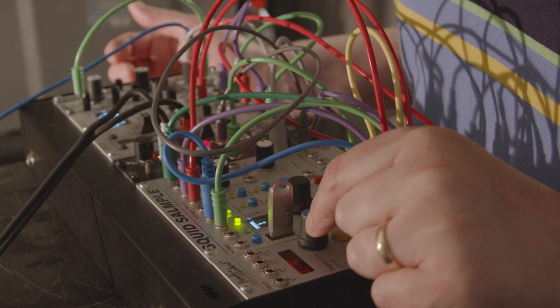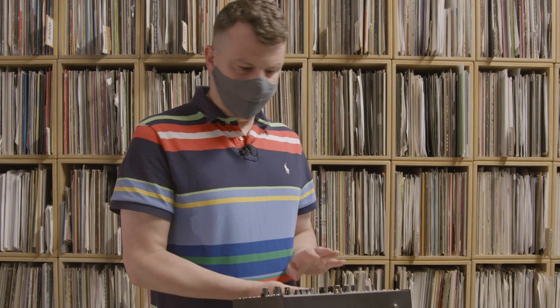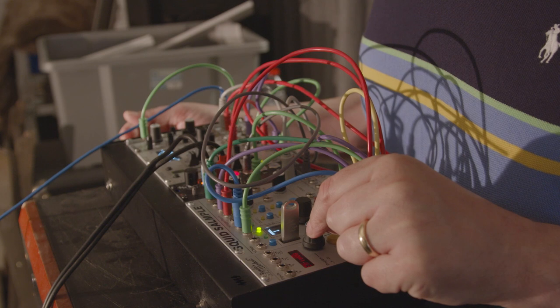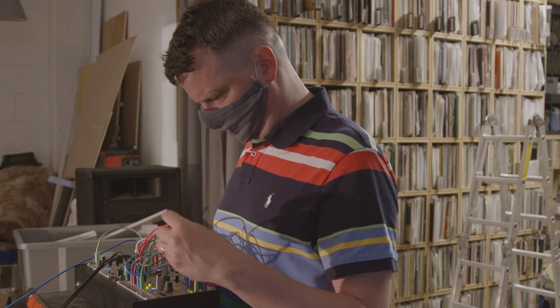What I like about the ALM YouTube channel is that it shows you ways to use modules in ways you wouldn't think of - like using the Squid as an echo or delay, or the Pam as an envelope generator. There's loads of stuff you can do that I would never have thought of. I think that's the spirit of modular: using stuff not exactly how it's meant to be used, or coming up with happy accidents.